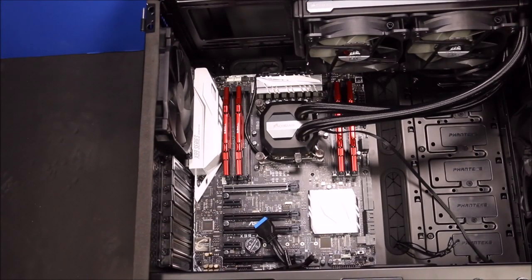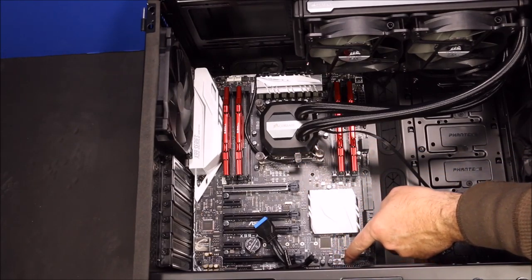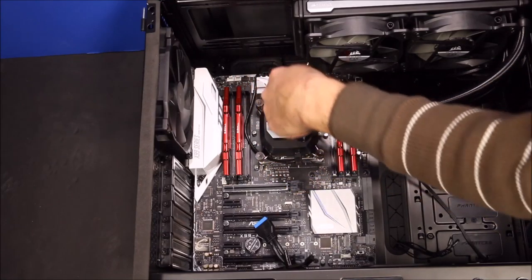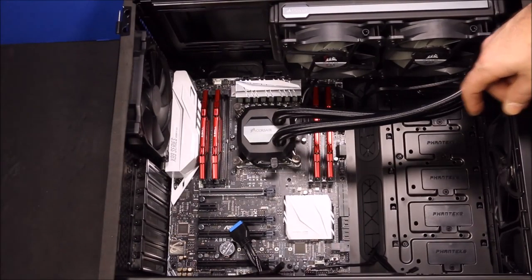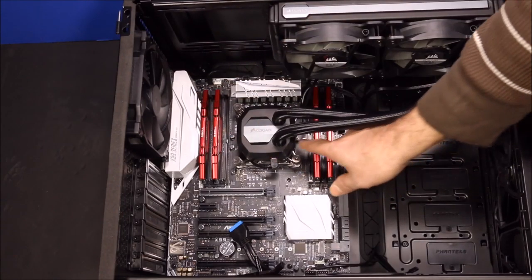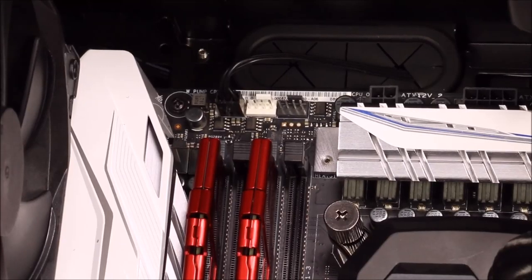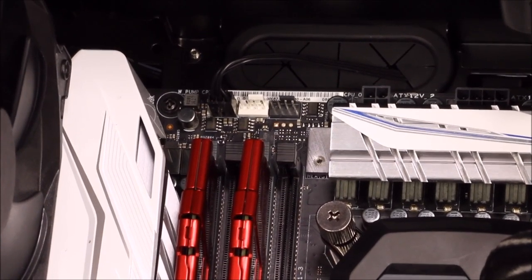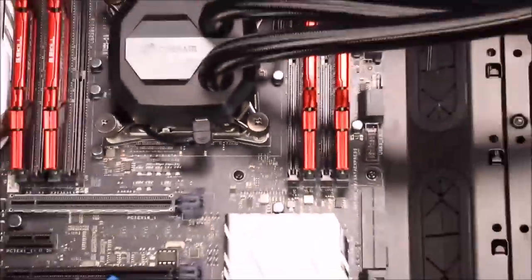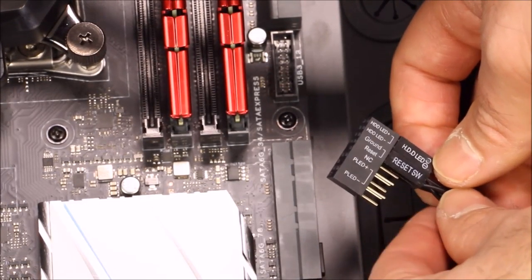Next we're gonna plug in the connections to the Corsair cooler into the motherboard. First there's a USB connector that plugs into the USB header down here, and then there's a connector for the water pump fan. I routed the pump fan cable back through and out to the water pump fan connector, and routed the other cable up through the top, down the back, and over to the USB header. Refer to your motherboard manual - that'll tell you where to plug all these in.